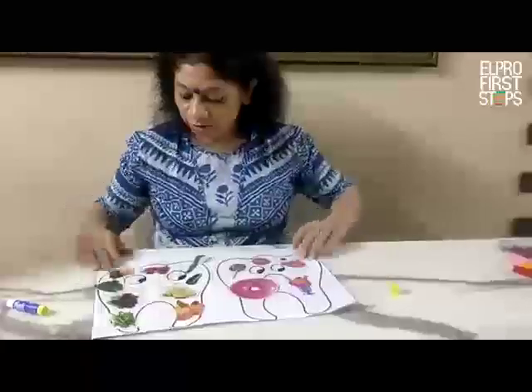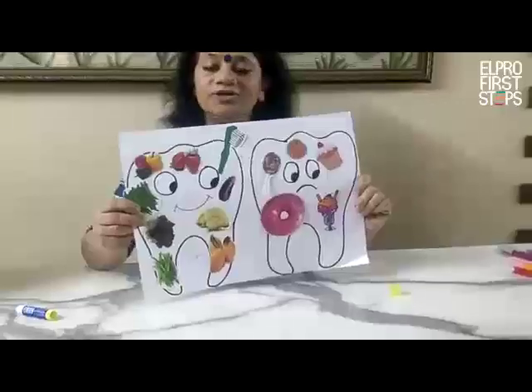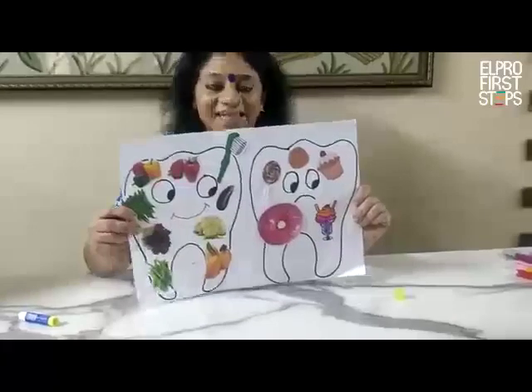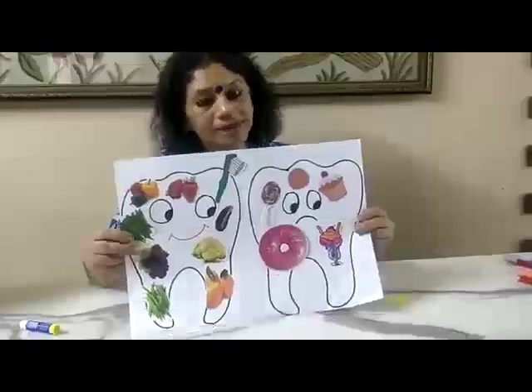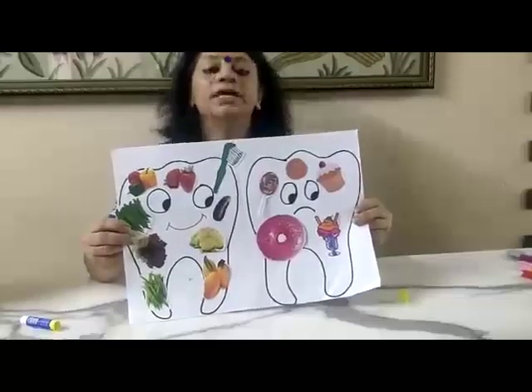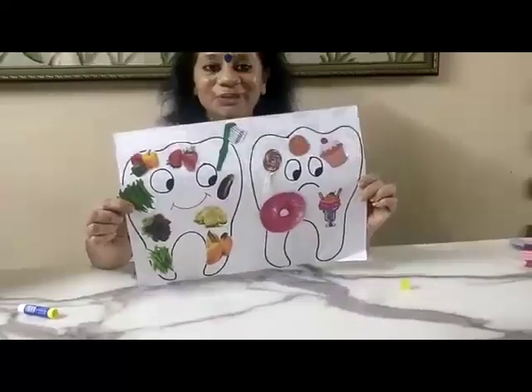So you need to take care of your body. You have to eat all those vegetables and fruits daily. If you don't have these pictures, your mama and papa can draw the pictures, you can color them, and after that you can stick them on the tooth.